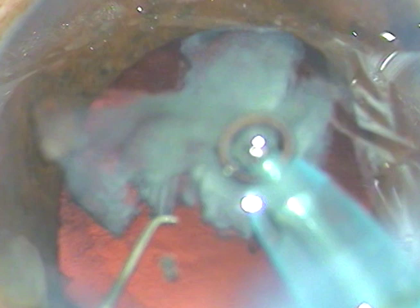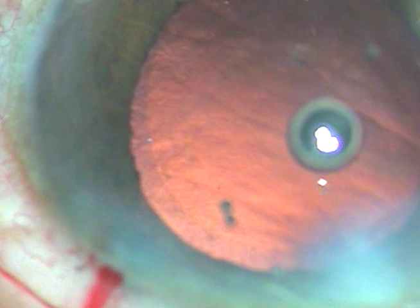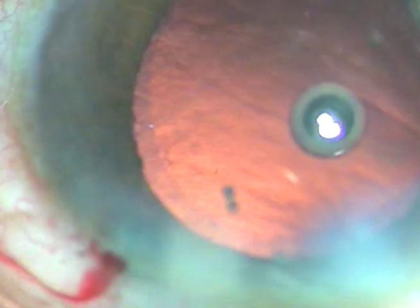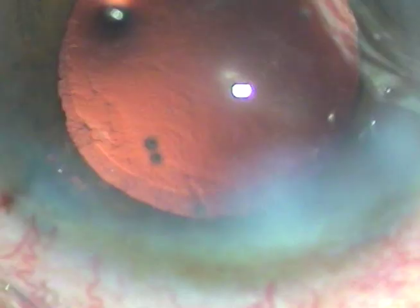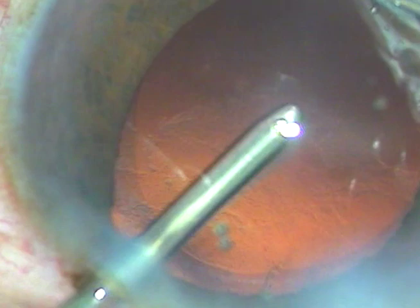The pupil has become a bit small and iris has prolapsed out through the side port. What you do at this time is remove the handpiece first, send the pupillary margin into the anterior chamber, and then remove the chopper. Whenever iris prolapses through the side port, remove the handpiece first — the intraocular pressure will reduce a bit, the iris will go into the anterior chamber, and then you remove the chopper.